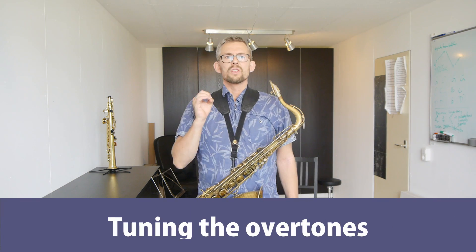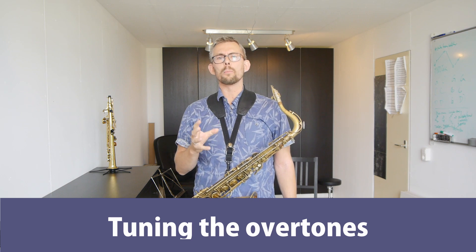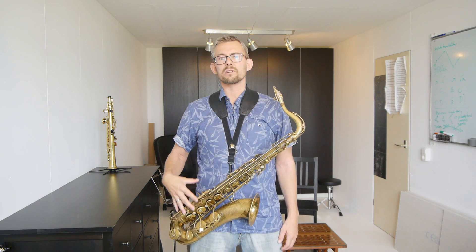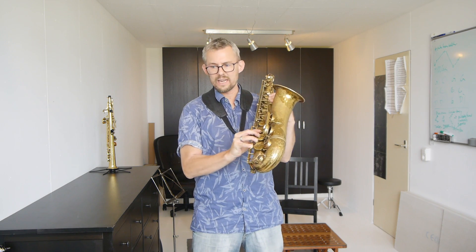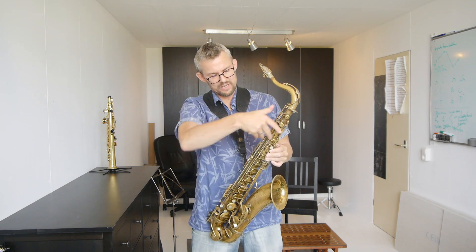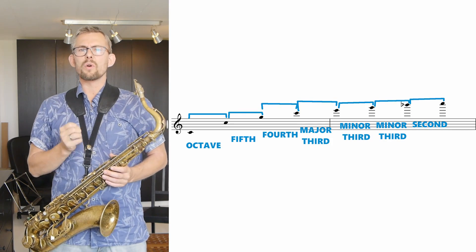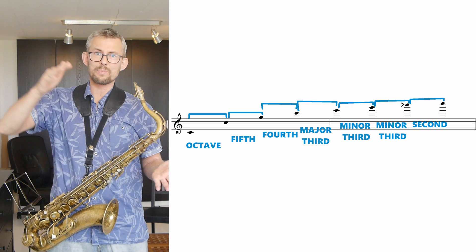Tuning the overtones. You hear a richer sound from the overtones than the normal C because you are hearing the whole resonance of the full saxophone — you're playing the low C here. You're playing the low C and you actually get the full resonance even though you're playing the upper notes. So you just get much more power.